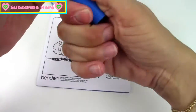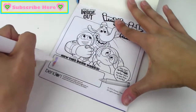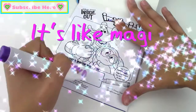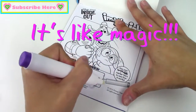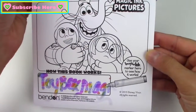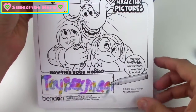Here's the first page — this is how this book works. I'm going to write Toy Box Magic. So awesome, look how pretty it is. It looks like a rainbow of colors. It really is like magic.